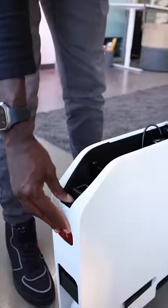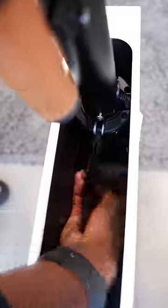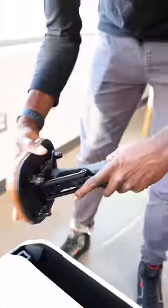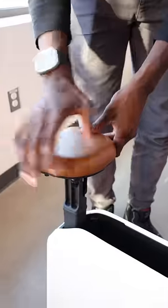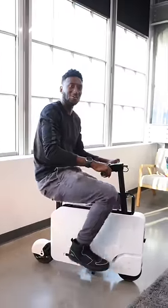All you got to do to use it is just this — get that, that, this, here, comes out, wheel release, this comes out, put the bar here, right here, and that's all there is to it.